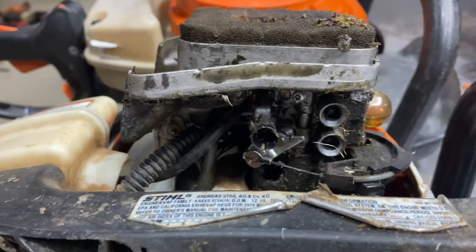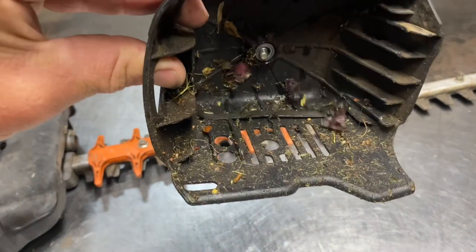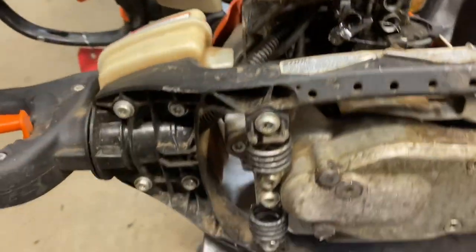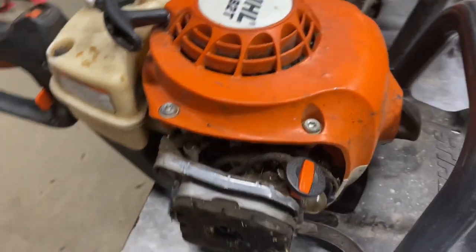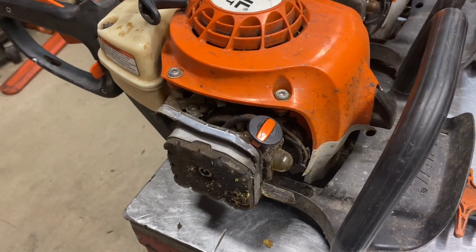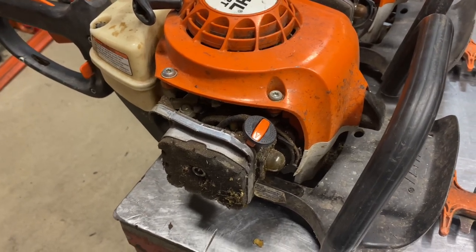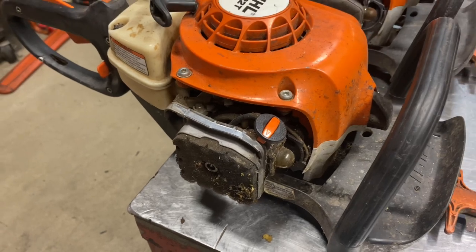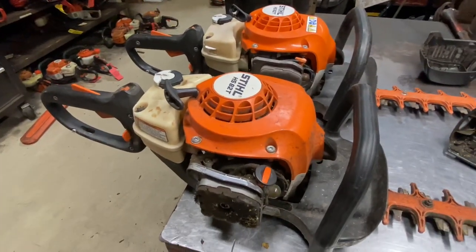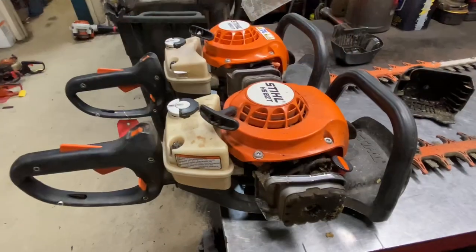If you're looking for one of these units used and you see excessive fuel or wetness underneath the carburetor, that's a good indicator it's leaking. There were issues internally with the carburetor on the fuel pump side — the carburetor casting edges were extremely sharp and would cut holes in the fuel pump diaphragm, causing leaking issues. This is a known problem to Stihl and they will warranty the carburetor if you experience this problem with a new unit.